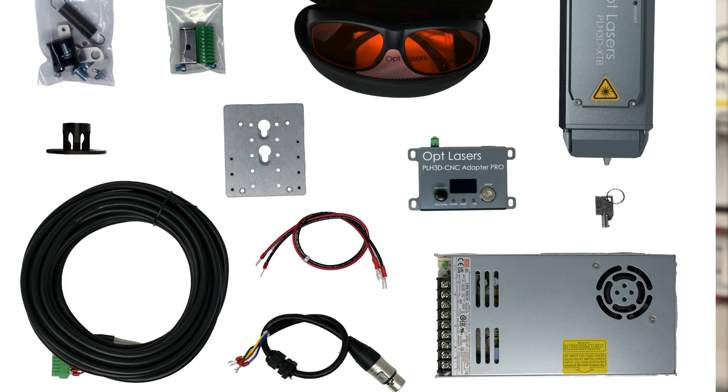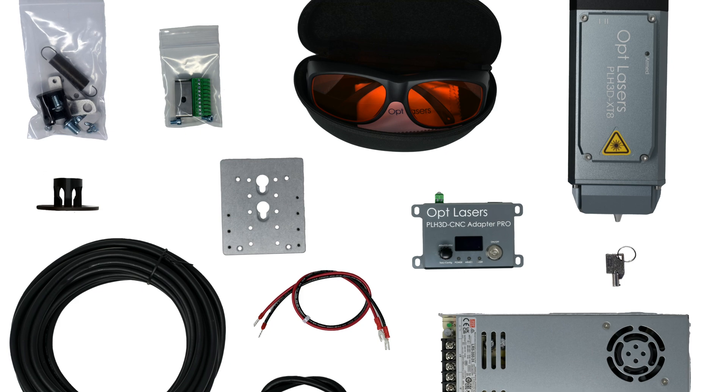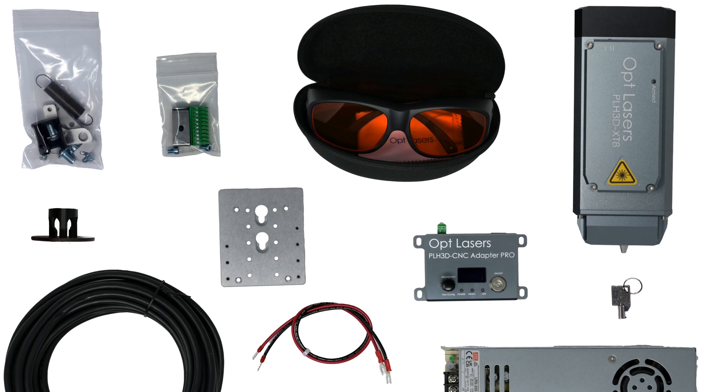For those of you that have our existing 15 watt laser and deployment system, we have an upgrade path for you. You can purchase a kit from us that will allow you to get not only the 45 watt laser head, but also all of the mounting hardware and the larger power supply that you need to upgrade from the 15 watt to the 45. We'll also include a detailed set of instructions to show you how to do this. If you're interested in the system, please contact us at avidcnc.com.